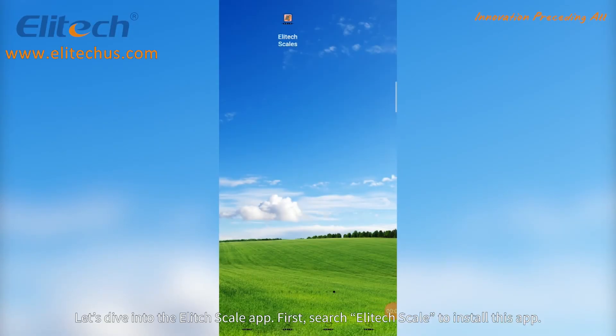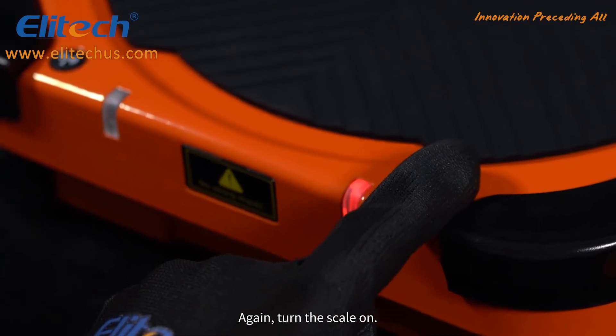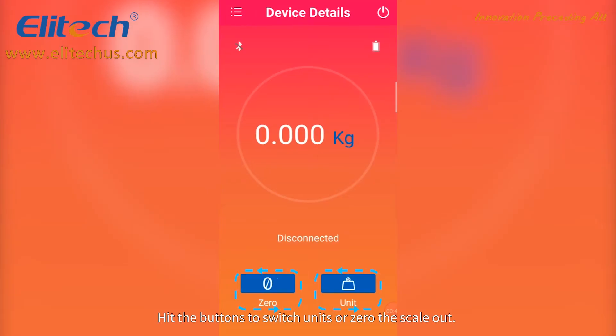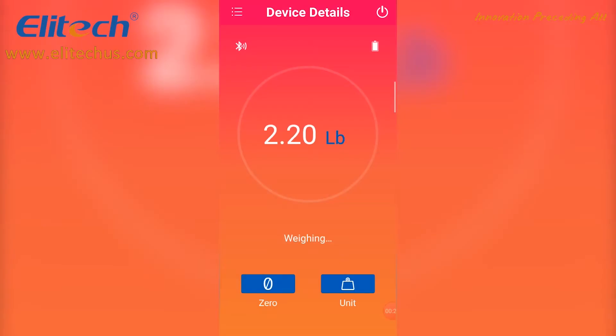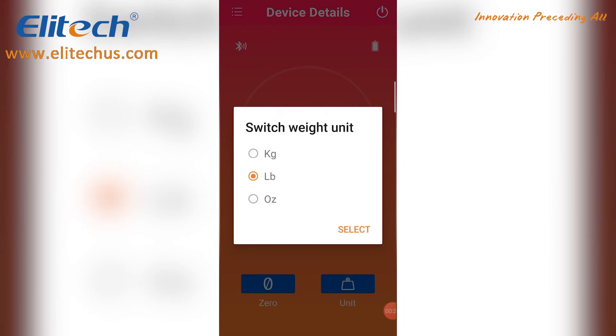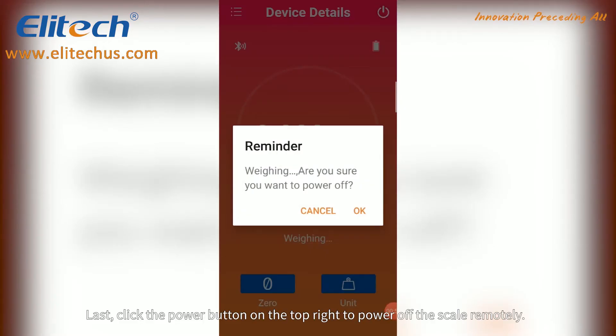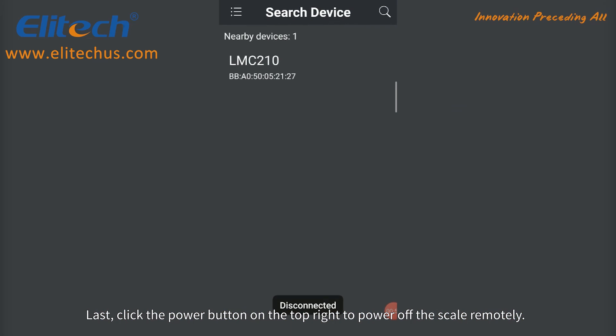Let's dive into the Illitex Scale app. First, search Illitex Scale to install the app. Turn the scale on, click the application, and drop down the search interface until the device ID shows up, then pair it. Hit the buttons to switch units or zero the scale out. Finally, click the power button on the top right to power off the scale remotely.